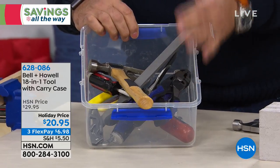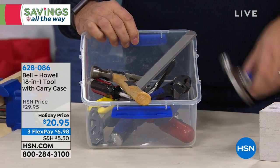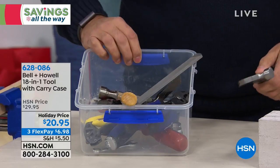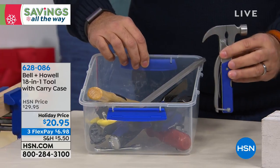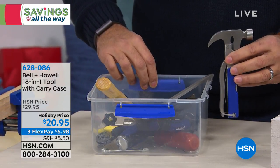I spent close to $100 — actually a little bit more — to buy all of these individual tools. What would you rather carry? This comes with a carrying pouch that you can wear on your belt, or you can take this whole bin of tools wherever you're going. This is not practical. If I need a quick fix, I'm grabbing my 18-in-1 tool. It just makes it that much easier.